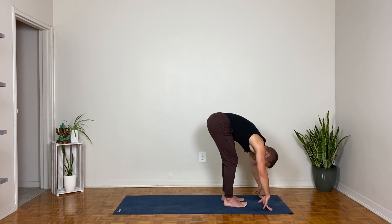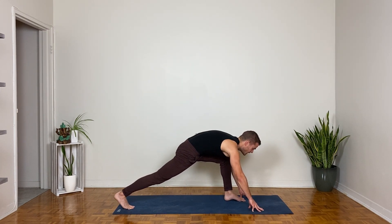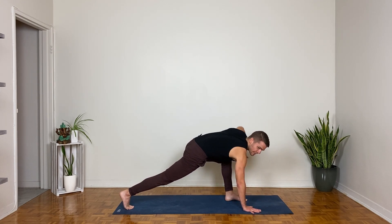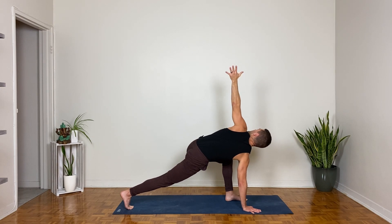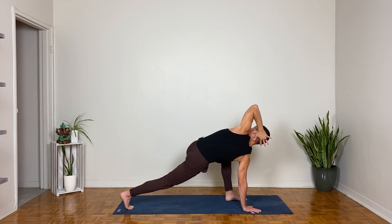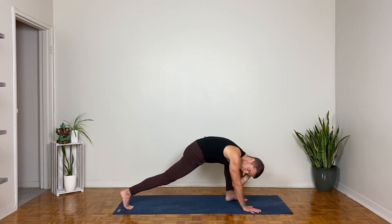Lengthen your spine here on the inhale; right foot steps back to a lunge as you exhale. Right fingertips stay down or flatten the palm of the right hand; reach the left hand up for a twist. Feel the chest reach forward between the upper arms, pull the left fingernails back in space slightly. Now bring the top — left — hand to the back of your head, grip the back of your skull, lean the head back into the hand, open the elbow wide on the inhale. Now twist belly and chest down and bring the left elbow towards the right on the exhale.